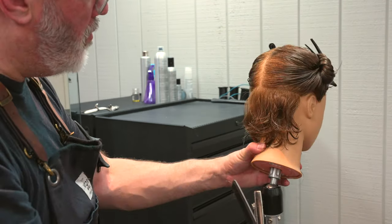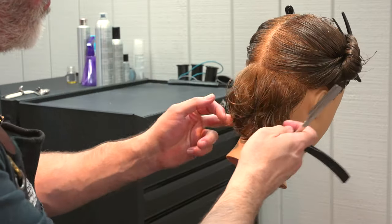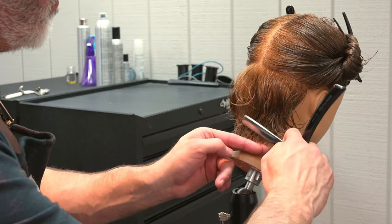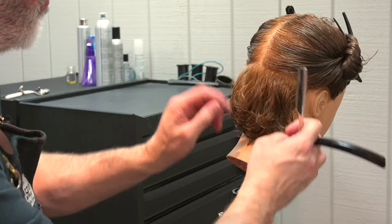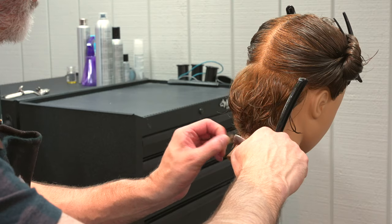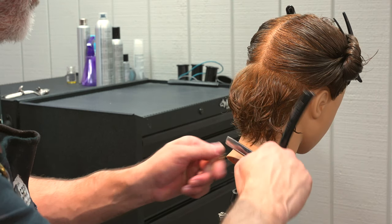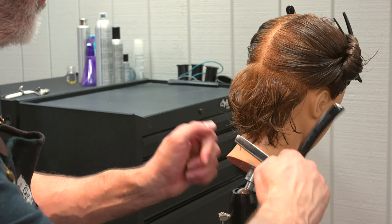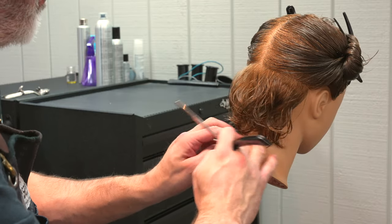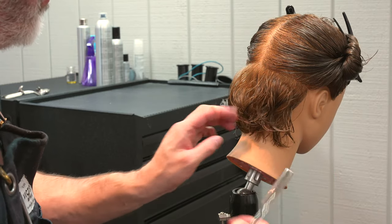After we do both sides, we're just going to comb everything down and check our lengths to make sure it's even. I've got a little more on the right side, so let's take that off — holding it in my fingers, pulling it out, being respectful of the blade. On curly hair it's as much about getting a rough shape and then fine-tuning that shape to fit the curl pattern, the thickness, and the way the hair flows. Just taking my time and pinching off little bits until it looks very similar on both sides.